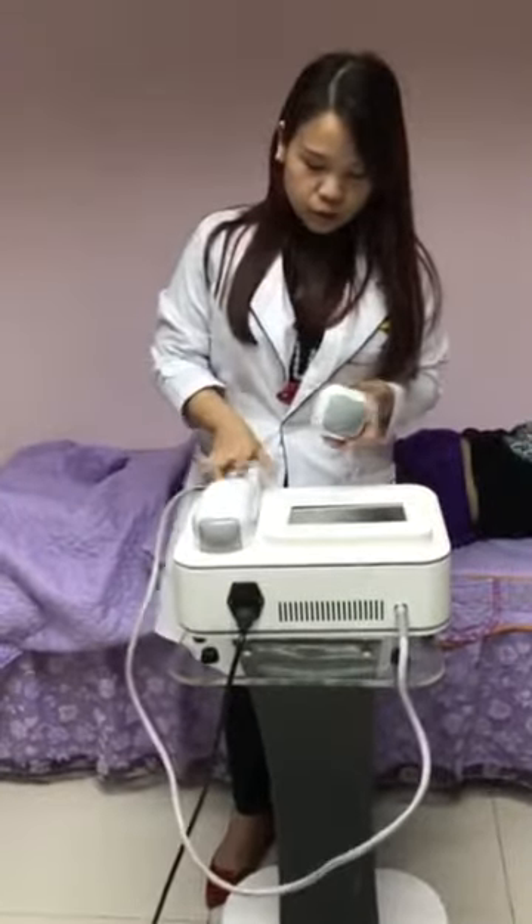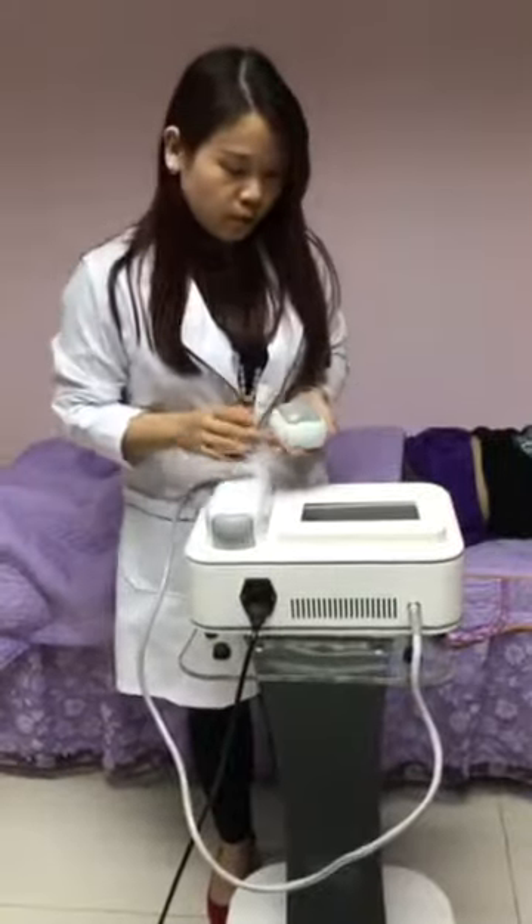Both of these two handles have 600 shots. And then we will see how to operate the machine.